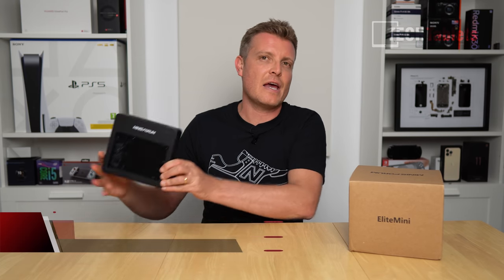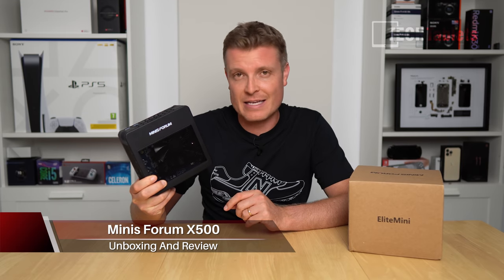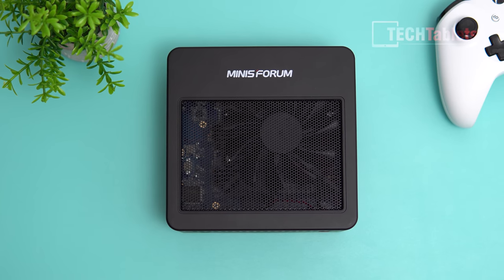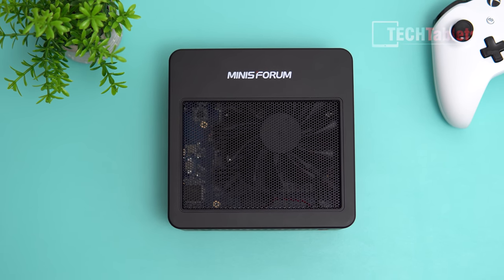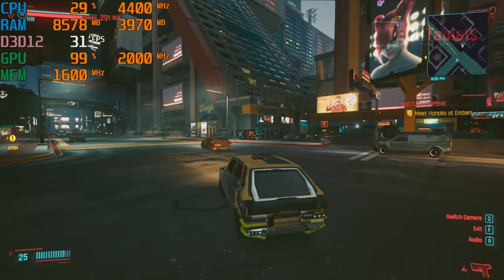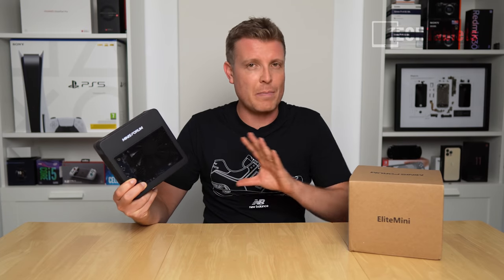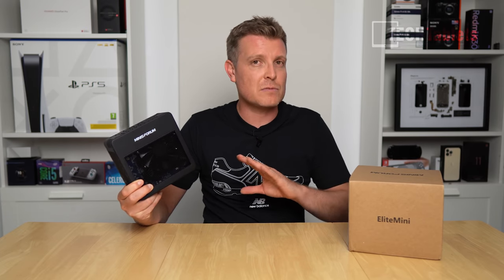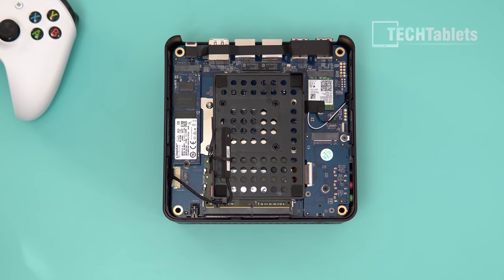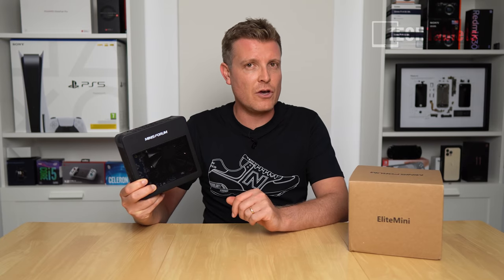Today I've got another mini PC from Minisforum. This one does not have liquid metal in it — they've learned from that blunder. This is their X500 model and it has a very potent APU from AMD: the Ryzen 7 5700G. This is not a paid video; all opinions expressed are my own and they are not approving this video before I publish it.